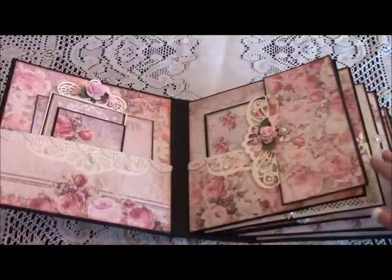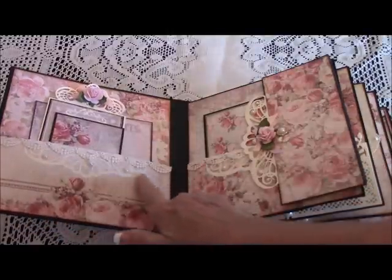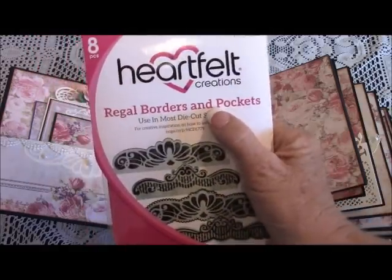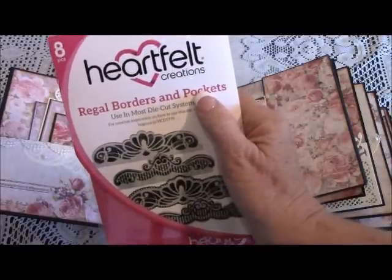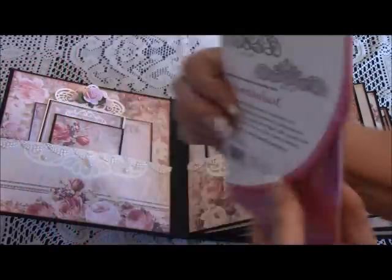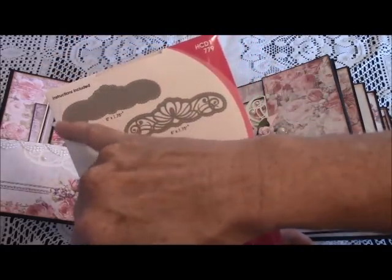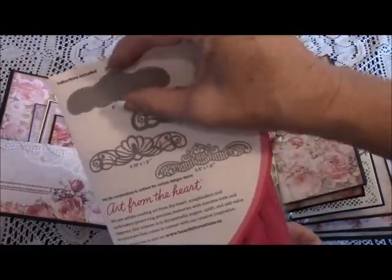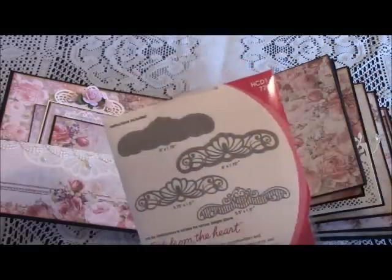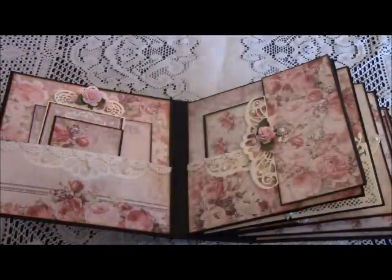On this lower pocket I've added a Heartfelt Creations die called the Wriggle Borders and Pockets — I just got this in the mail a couple of weeks ago and couldn't wait to use it. The item number is HCD1-779. I love this die. One thing I like about it, because it's such a delicate die, is that they include outer die pieces so you could do a solid piece on top of another paper to keep it more protected.